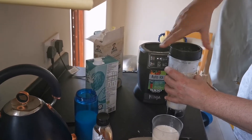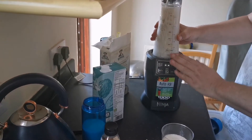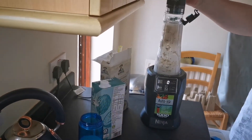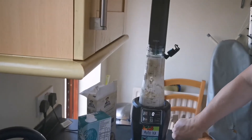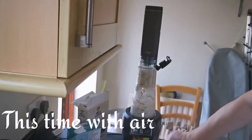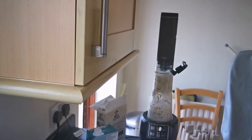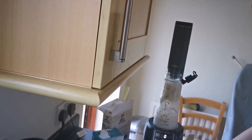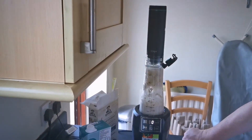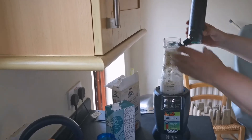Screw on the lid, and this time we're going to use the oxygen extractor — pull out the oxygen. Can you taste it? Nice? Yeah, yeah. Okay, so that's finished, close. Smoothie time!